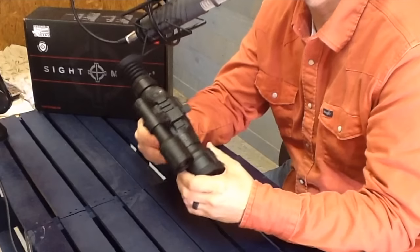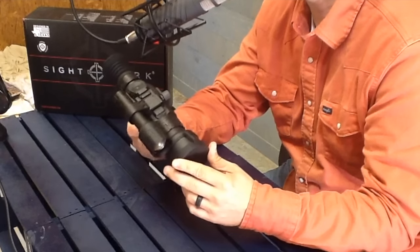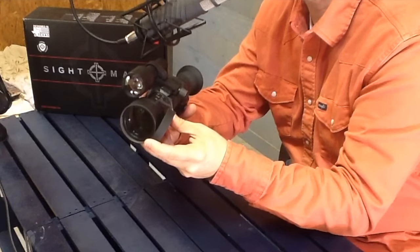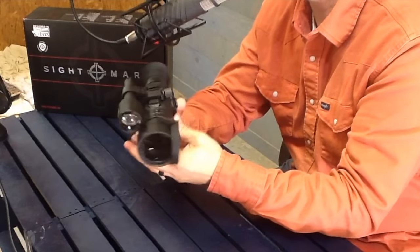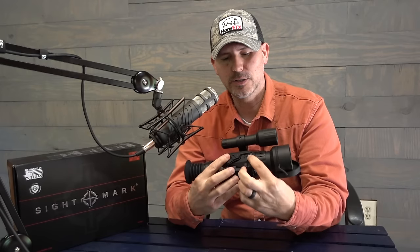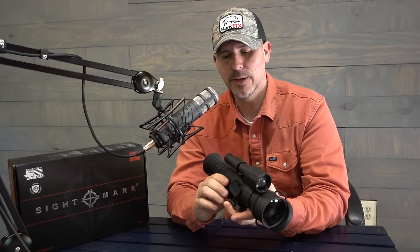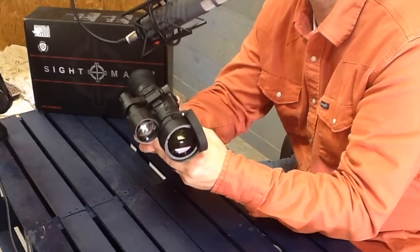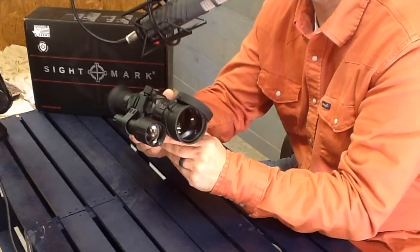So this is the Sightmark Wraith HD. Just to go over the specs: it starts out on 4x magnification and goes up to 32 power. It's got a 50mm objective lens. It's 1080p digital imaging, and it's got a built-in video recorder. With the video recorder you're going to have to put in a micro SD card into the side. It does record to the micro SD card and it records in 1080p, so the videos you're going to get are going to be in very high quality.